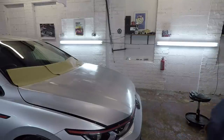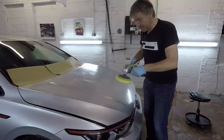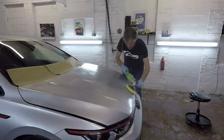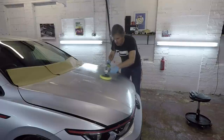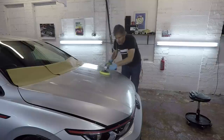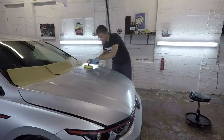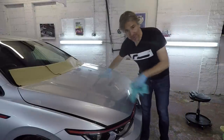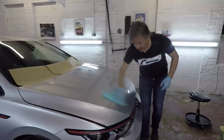When you work on the bonnet it's always a good idea to have the cable over your shoulder to avoid damage. The polishing is done now — there's a little bit of residue still on the bonnet which we'll just remove with the microfibre.